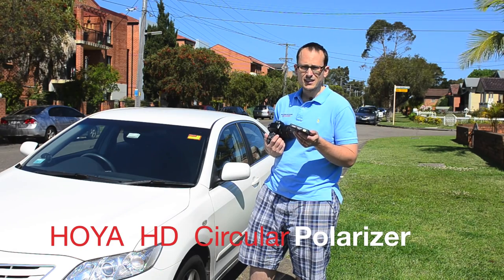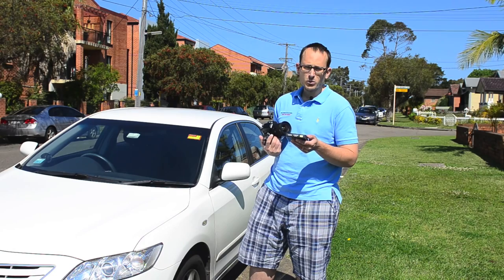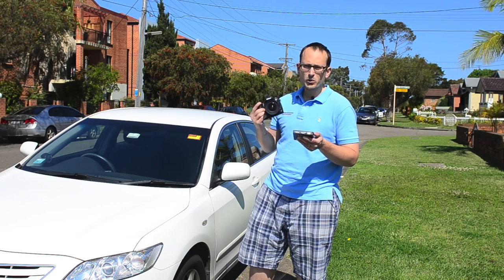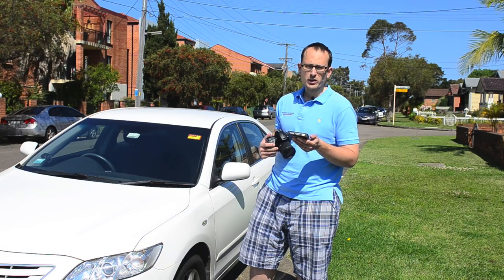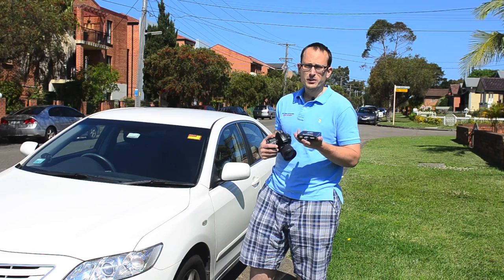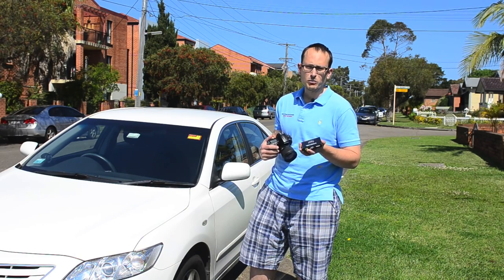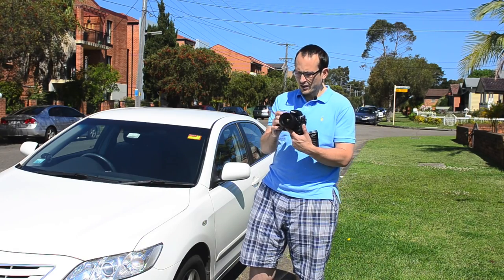This one also absorbs UV rays, has an eight-layer coating to reduce reflections, and it's water, oil, and scratch repellent. The distributor told me to show you that I can draw on it with a ballpoint pen and it'll just wipe off — it won't damage it. So there you go.